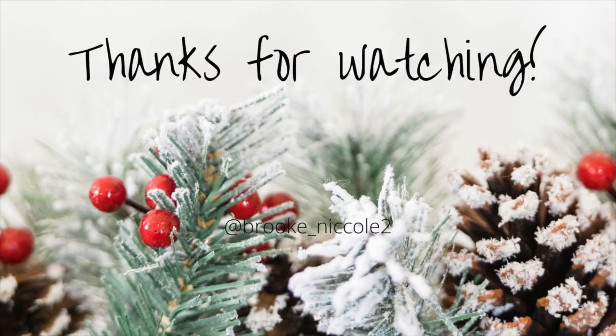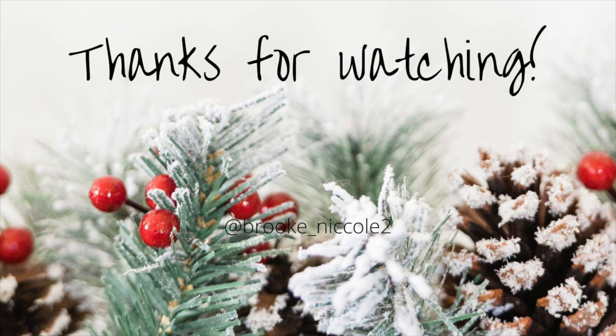And that's it — thanks for watching! As always, hit that like button, subscribe, and I will see you in the next one. Bye!